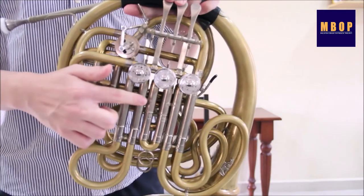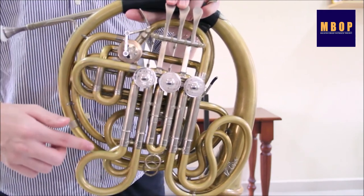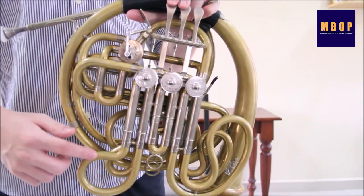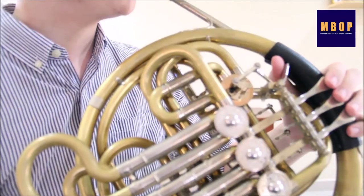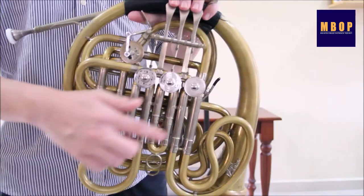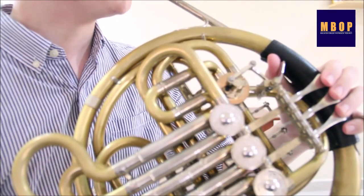Pressing down the valves allows air to go through extra tubing. This increases the travel distance of the air and lowers the pitch. The shortest valve lowers the instrument by one semitone. This valve, which is twice the length, lowers the instrument by two semitones. With various fingering combinations, it is possible to play chromatically on this instrument.